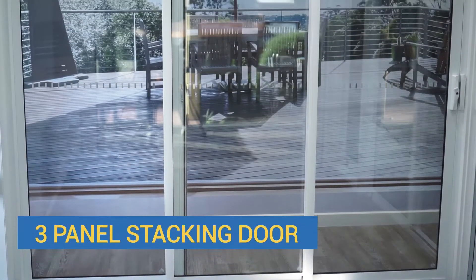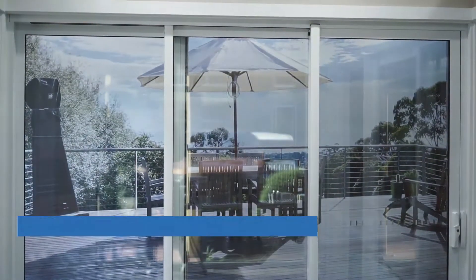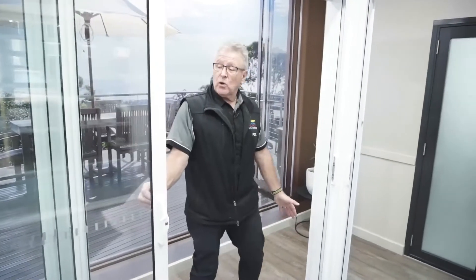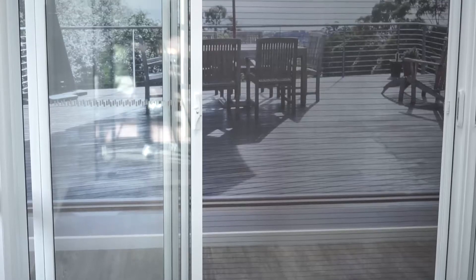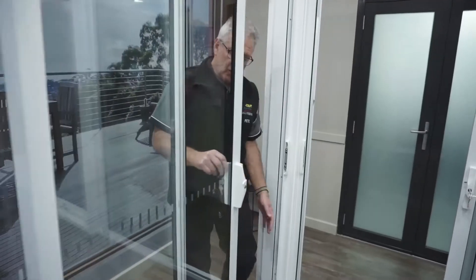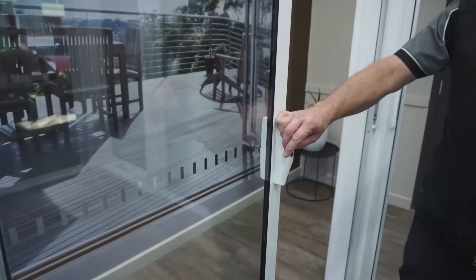If your budget doesn't go to bifold doors — bifold doors are a little bit dearer — we've introduced what we call a stacking type door. This is a three-panel door. This panel is actually fixed and these two slide across. We've developed a retractable screen on this with what we call Invisi stripe mesh, and to gain access you just go in and out with one door.